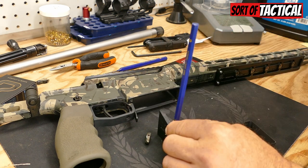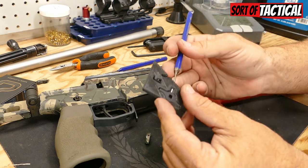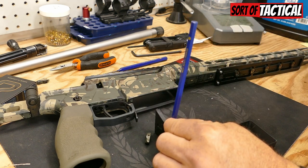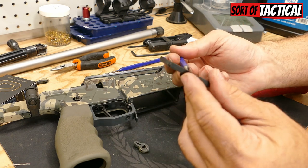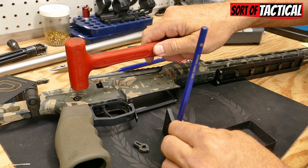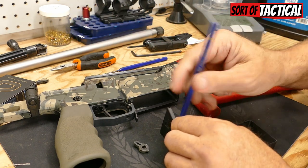Thanks, guys — appreciate it. So you want to take care not to drive it in too far, which I doubt I'm doing because I'm baby tapping this thing. Prep that so when it's time — oh, it's right there. So when it's time to go onto the actual barrel here, it goes a lot easier, and you don't have to fish for alignment.